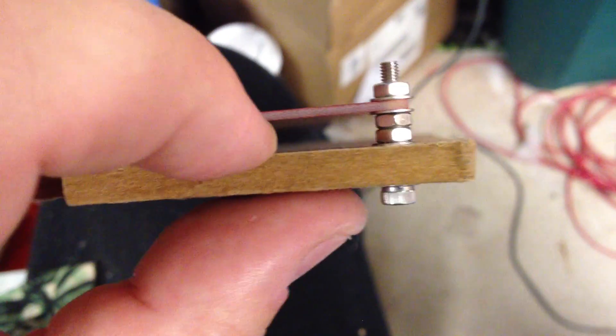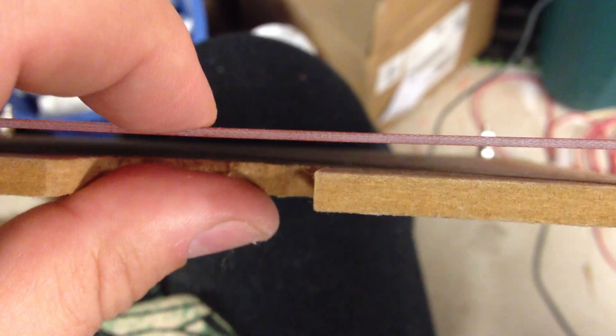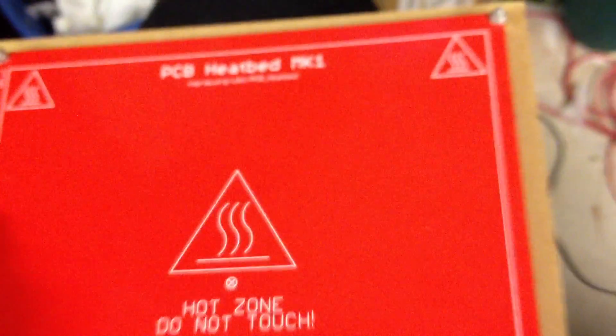That's actually what's going to hold it up, and then that space is going to allow room for bulldog clips to clip underneath and hold on to glass. The fact that this bows down is fine because when it's heated it'll tend to push up towards the glass — that's what everybody says.